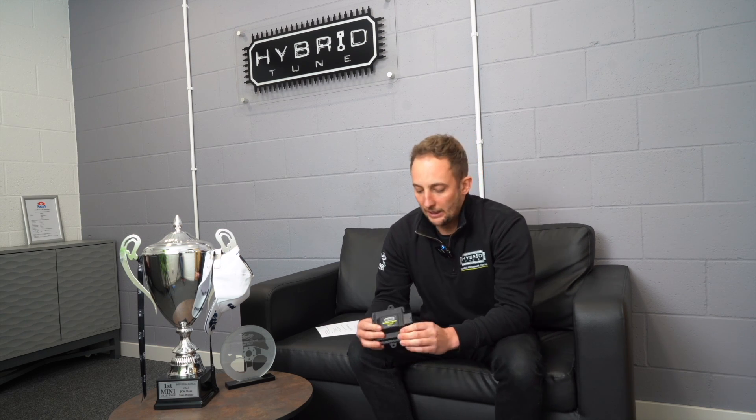Hi guys, it's Sam from Hybrotune here to talk about our new tuning box which we are releasing very soon. An exact release date will be out soon but it's going to be some point in February or March this year. So this is it — this is our own solution. It's not a unit made somewhere else or by someone else. This is made by us, for us, produced in-house here at HQ in Suffolk. All of the software code within it is our own proprietary product.